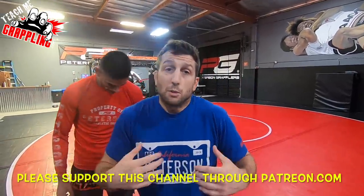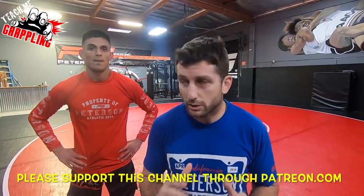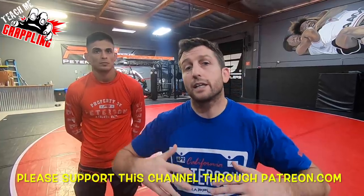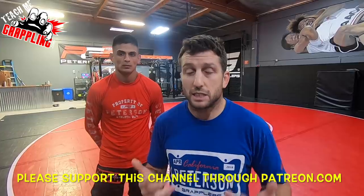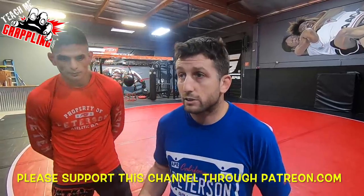What's up, guys? Brian Peterson here, and I wanted to show you guys some basic guillotine stuff — guillotine defense. The subject came up at practice tonight, so we were going over guillotine defense, and I was thinking this would be a great time to show you guys how to defend a guillotine in the standing position, which happens out on the street if you're in a self-defense situation and you get caught in a guillotine.